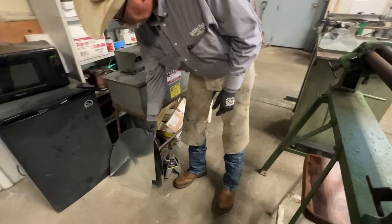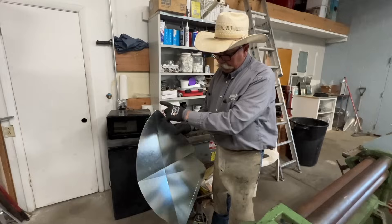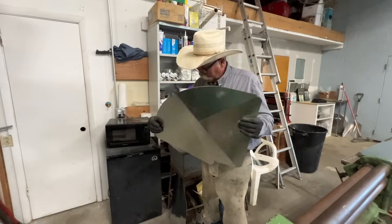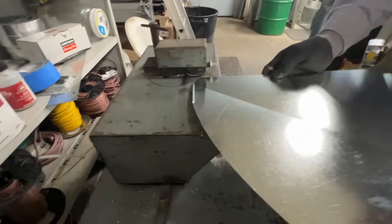The elbow has four parts: you've got two cheeks — the right cheek and the left cheek — then you've got a throat and a heel. Some people call the heel a wrapper; we call this a radius because it's round. We've got a flange on top and put a little quarter-inch band on top as a flange.